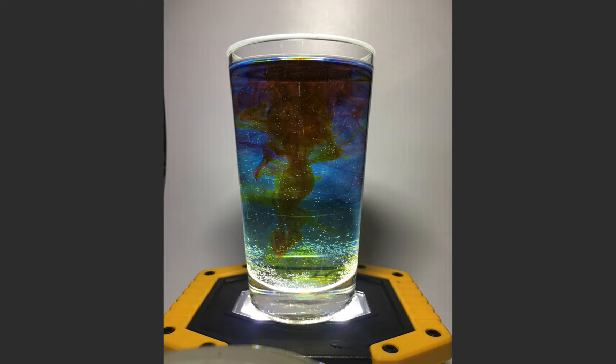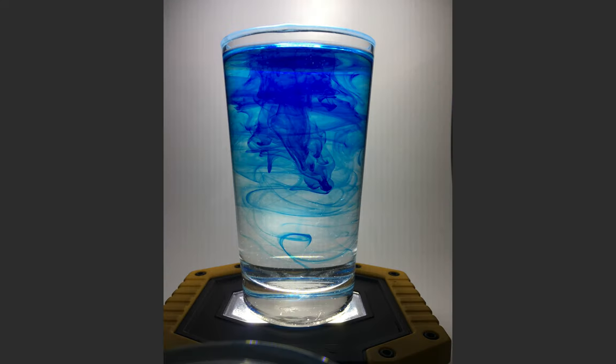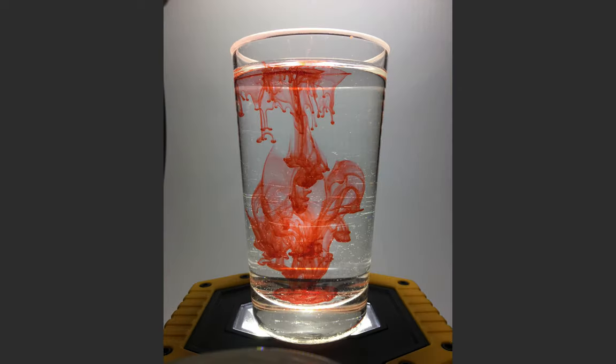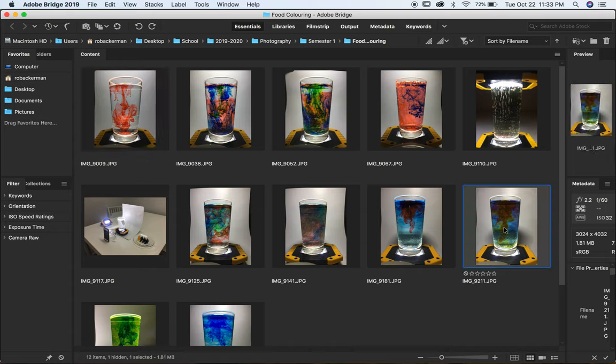I played around with all colors except green in one shot, then experimented with just yellow and green to see if they'd give interesting contrast. Finally I tried just blue. In the end I did a lot of experimenting — fizzy water, still water, swirling water, one color, multiple colors — and I decided the one image that caught my eye the most was this one.